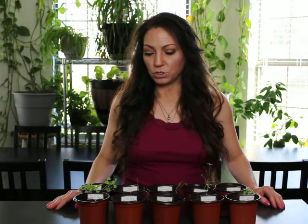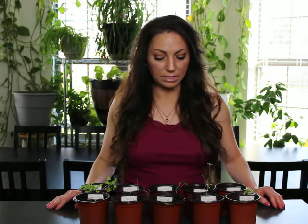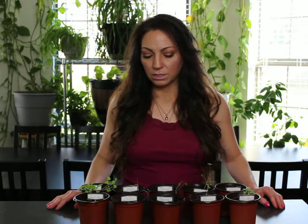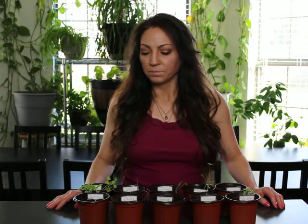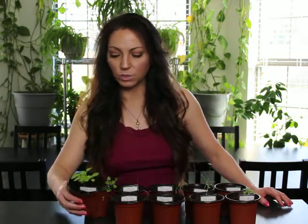It's been two weeks now with 14 hours a day, and I've noticed they've been needing more water as they've been growing more. Not a lot more, but I water them more often than I did in the beginning. Some of them are doing better than others.